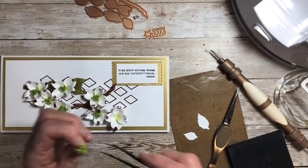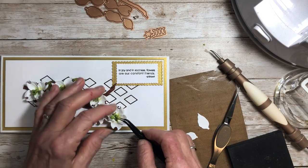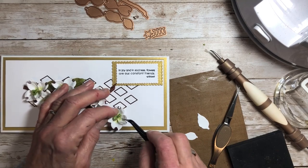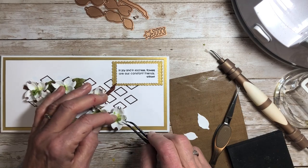It looks like a little stalk of broccoli, I think, but it is a bract. This one's still a little wet but I'm going to put them in there anyway.